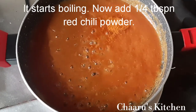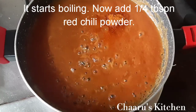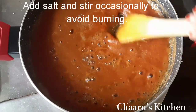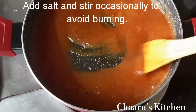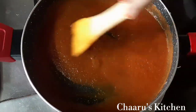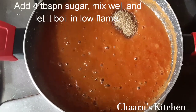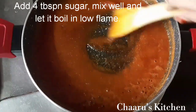Cook for 1-2 minutes. Add 1 tablespoon of salt. Mix it on a low flame. Add brown sugar — 4 tablespoons. Mix it well.